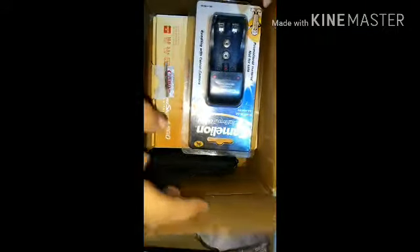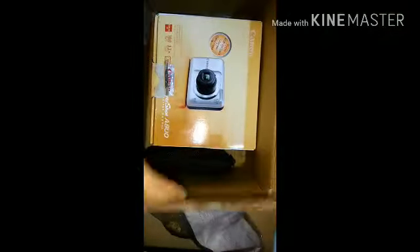Three, two, one - it's finally revealed! Let's start with the small items first. This is the camera battery charger. Inside the box we have this brand new Canon PowerShot A800, and inside we also have this carry case - I hope you can see it.